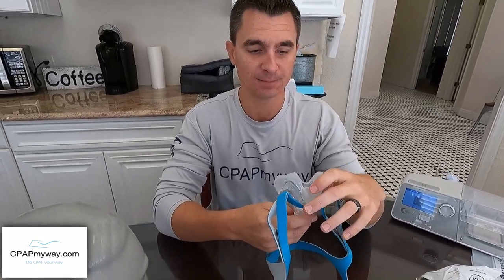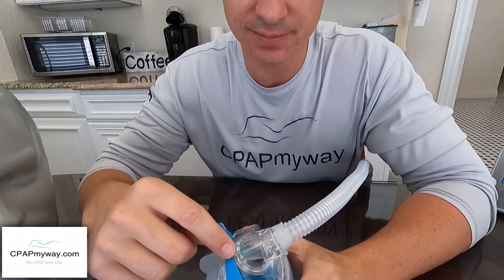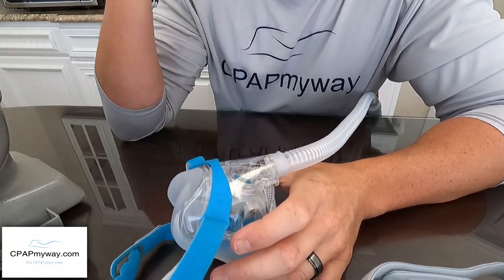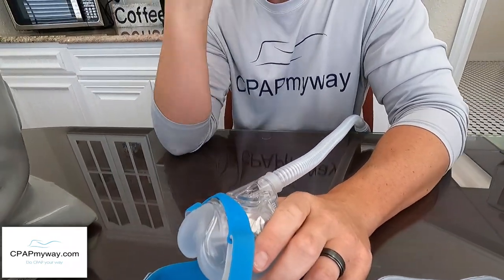Taking it off is just as easy — push down here, push down here, up and over once those are pushed down. The exhalation ports are located right on each side of the tube, and they kind of point down a little bit, which I think will be nice for the bed partner. Because it goes both directions, I think it'll do a good job of dispersing that exhalation really well.